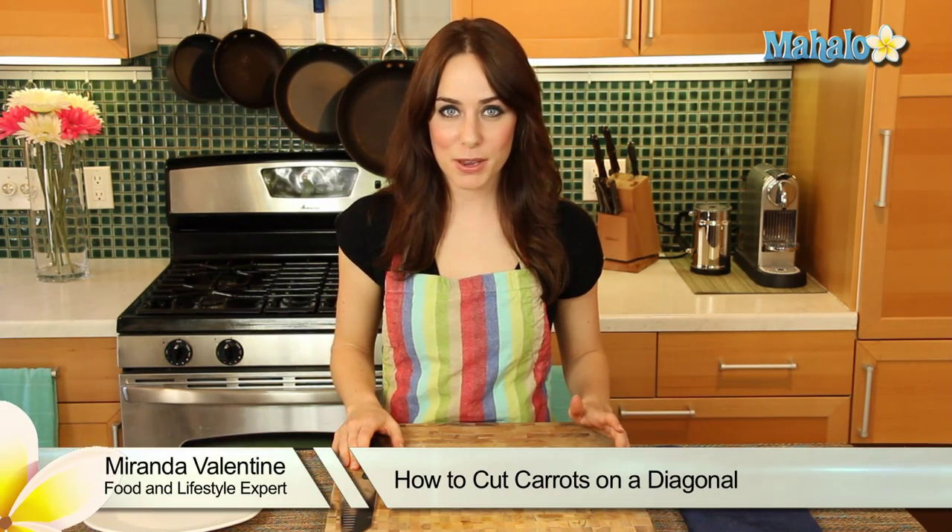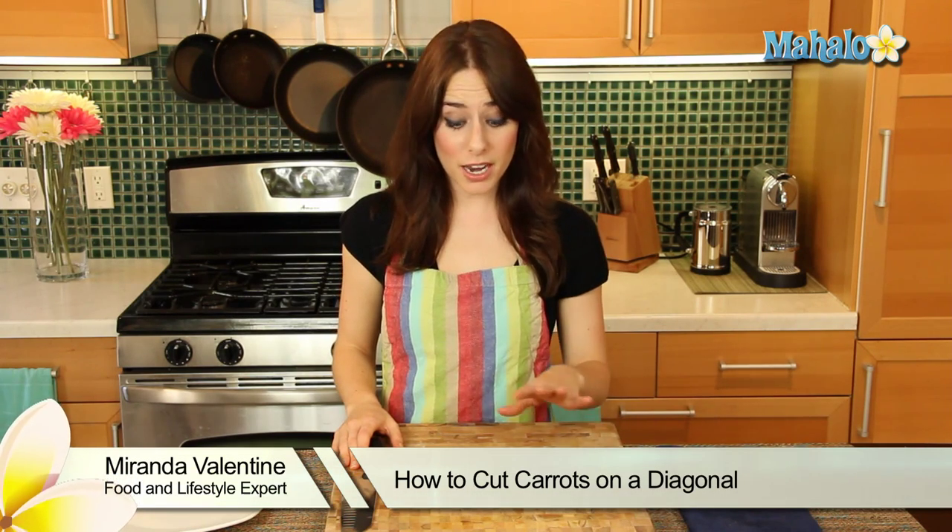Hi, I'm Miranda Valentine, editor of the lifestyle blog Everything Sounds Better in French, and today I'm going to show you how to cut a carrot on a diagonal or a bias.